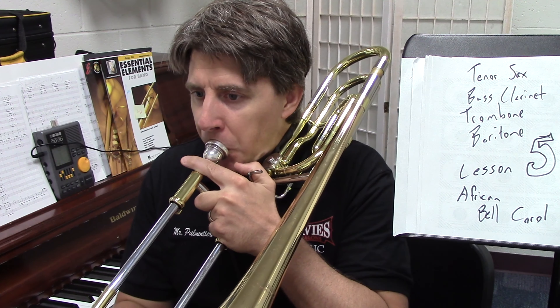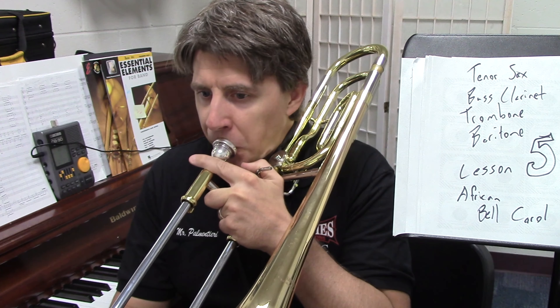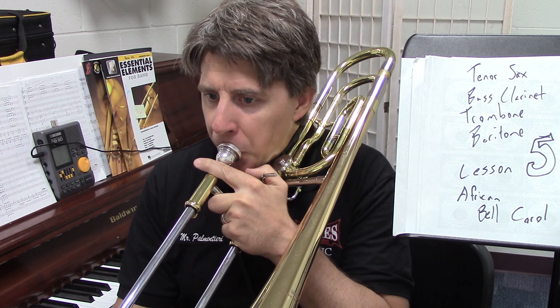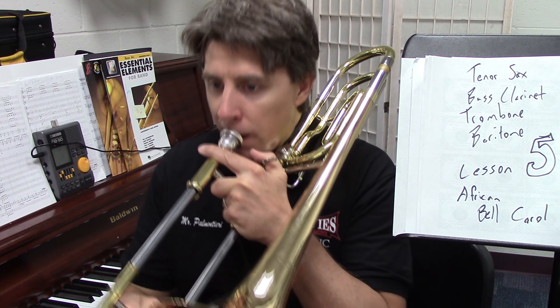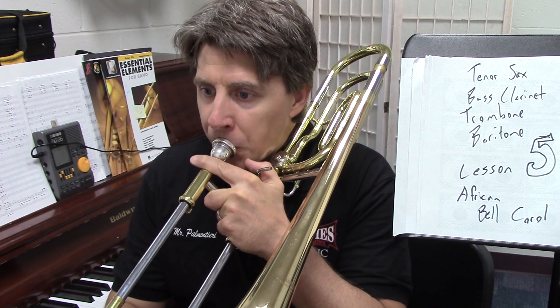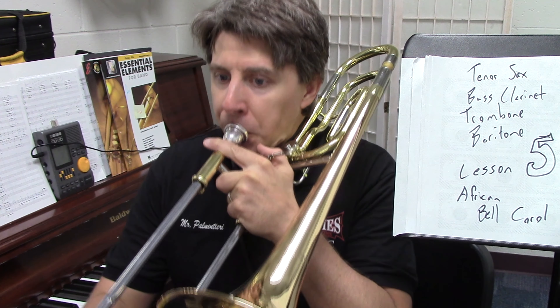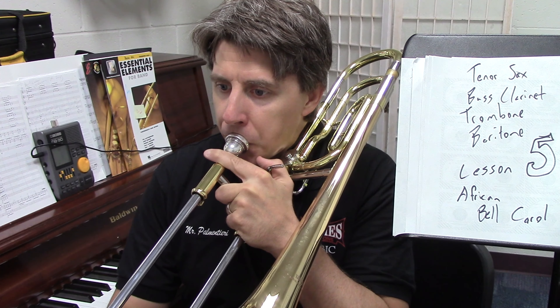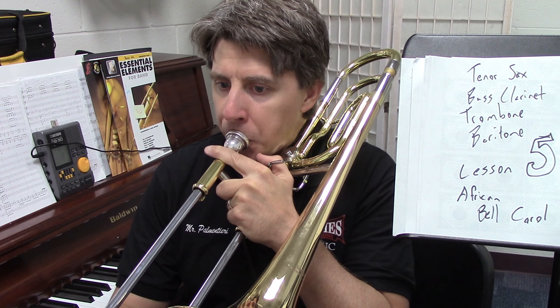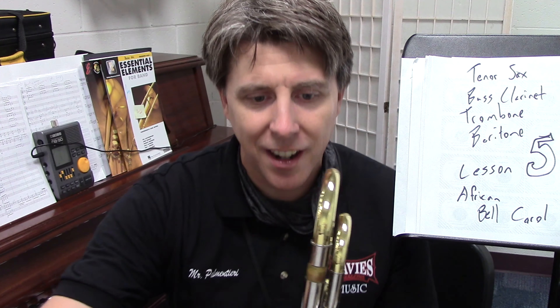We're going to take this in chunks. This is at twenty-one. Twenty-one — one, two, three, one, ready... Good. Now at thirty-three, this is where the baritone started. If you're playing along on bass clarinet or trombone, you guys play on beat one. I will be breathing on beat one when I play the tenor sax part.